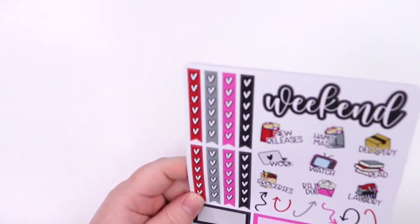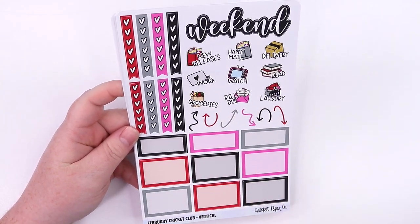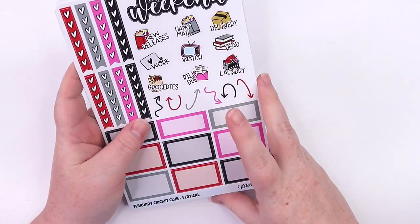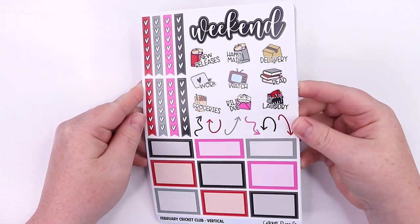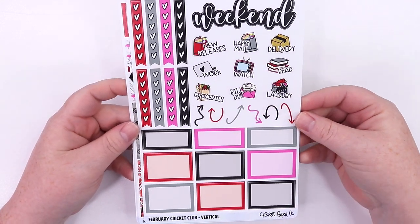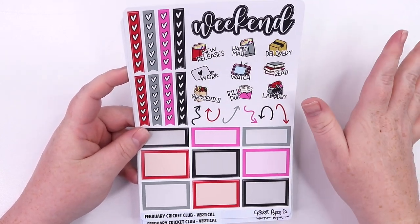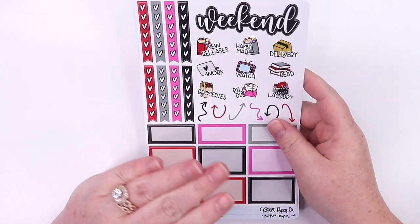This theme I've been wanting to do for quite a while. I've had this art for what seems like forever and I'm really excited to finally release it. I thought it would be perfect for February — you could use it as a Valentine's kit, or really use it any time. The colors are red, black, gray, and pink — kind of an interesting color palette, but it'll make sense when I show the art. So this is the first page. I'll show the full kit first, which is the six sheets, then the add-ons, and then what comes in the small version versus the large version. So this is the large vertical.